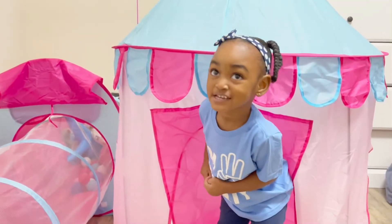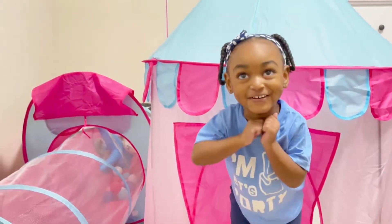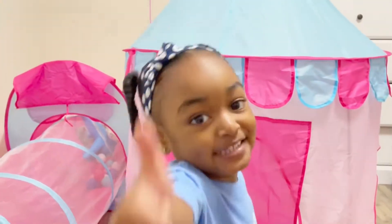Hi, this is me, Avery. Welcome to my channel. Don't forget to subscribe. Give me a big thumbs up.